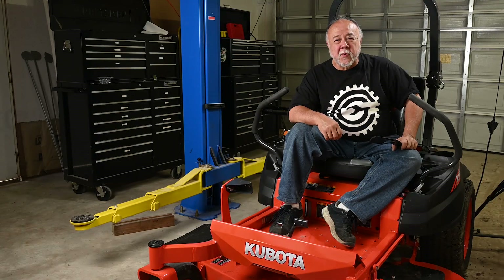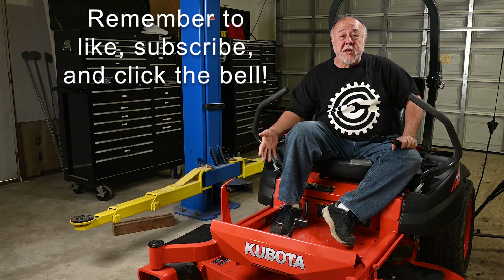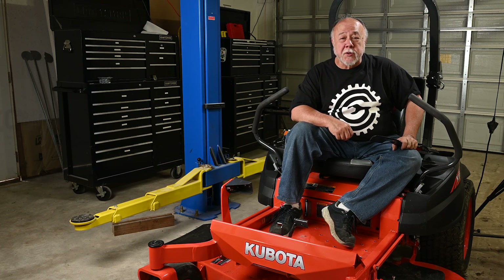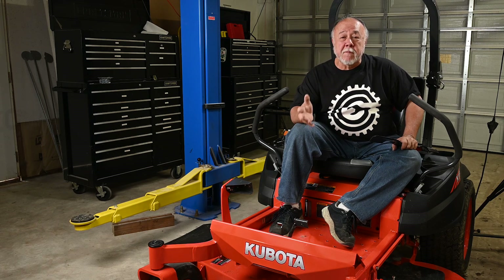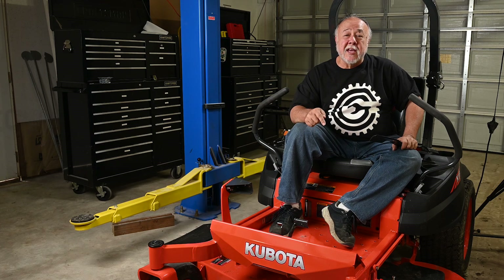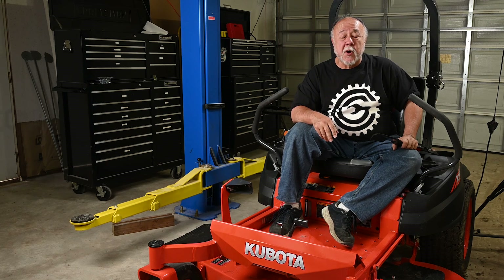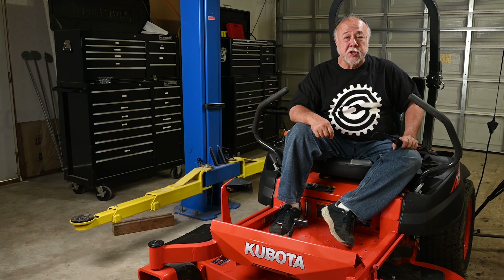Hey, welcome back to the garage. And if this is your first time joining me, thanks for dropping by. This is my brand new Kubota Z421 zero-turn mower. I'm going to have a lot more to say about this machine in a future episode, but let me just lead off by saying this thing is awesome. It is the best riding mower I've ever owned, and our old John Deere Z425 mower, it's not a bad mower, but oh my goodness, this is such an amazing upgrade to the old machine.